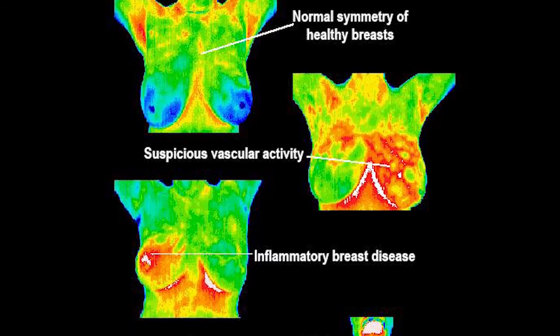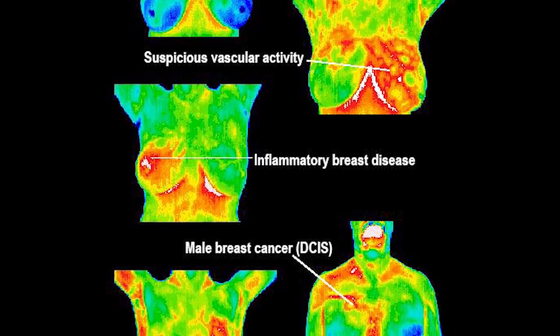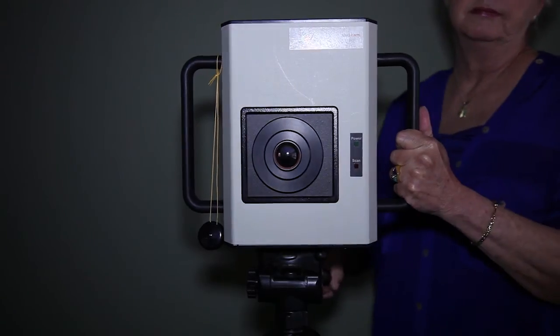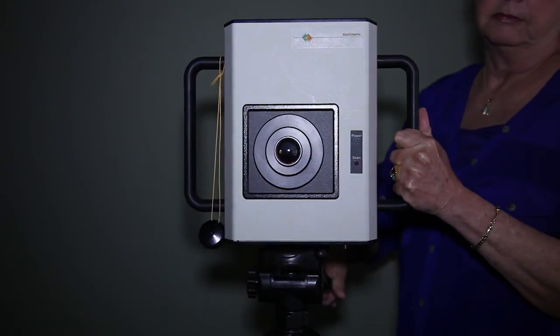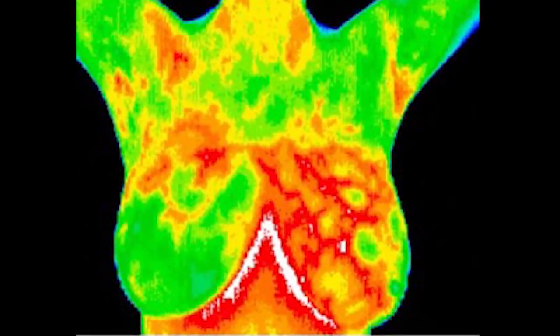I've seen this happen. Patients will come in and have their first scan, their second scan, their yearly scan, and then come back and have their second yearly scan, and there's some activity. The activity shows up as red — the blood vessels — because each cancer cell needs a new blood supply. That new blood supply and the chemical we have in our bodies that actually creates heat shows up on the thermogram as hot.